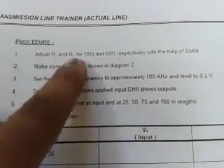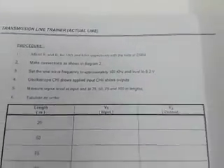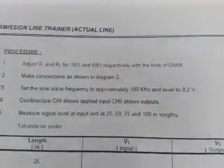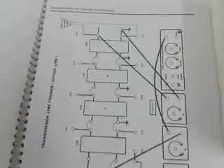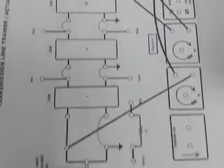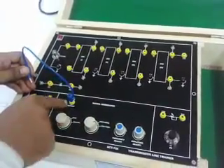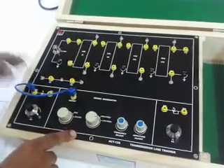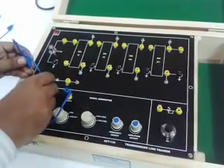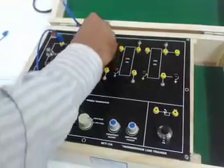Adjust RI and RL for 18 ohm and 68 ohm respectively with the potentiometer provided on board. Make the connection as given in diagram number 2 on page number 13. Now connect T25 at the output of the signal generator to T23, T24 to T1, T3 to T4.